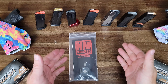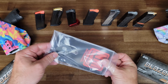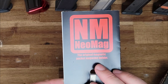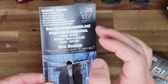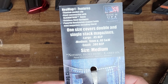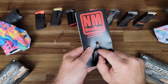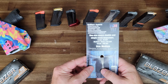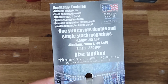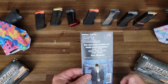So before we jump into the functionality and usefulness of this product, let's take a look at what you will receive if you order one online. It comes in a plastic sleeve with cardboard backing. It says Neomag, the original magnetic pocket magazine holder. On the back, it talks about features including a titanium pocket clip, steel construction with black nitride finish, stainless steel hardware, and a powerful magnet that can hold most magazines including a Glock. They have two different styles — a single magnet design and a dual magnet version for Glock mags. One size covers double and single stacked mags, large 45 ACP. I went with the medium because it covers 9 mil and 40 Smith & Wesson, and the smallest is for 380 ACP. It's a made in the USA product.